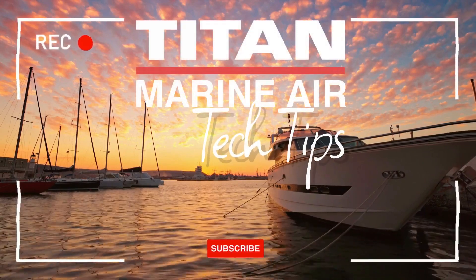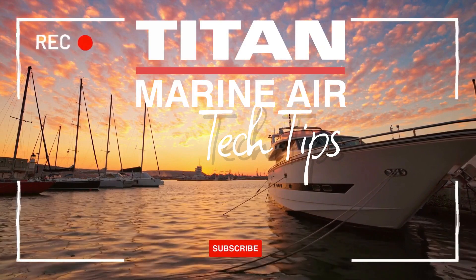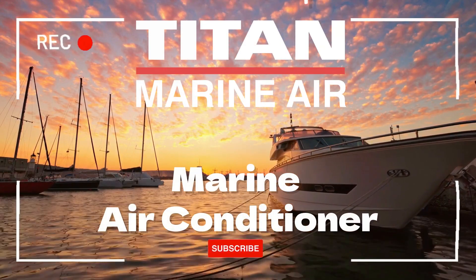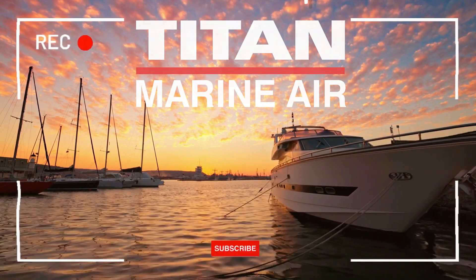Welcome back to our Tech Tips series. In this episode, we'll be focusing on an essential component of your boat's comfort, the marine air conditioner. We'll show you how to maintain your marine air conditioner and keep it running smoothly. So, let's dive in.